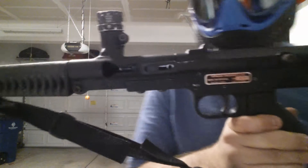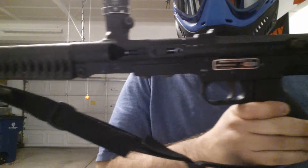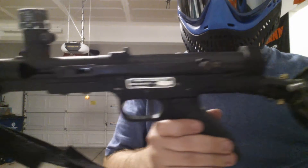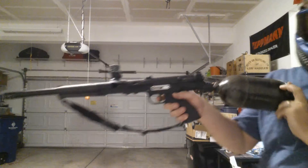It's a Tippmann 68 Special — very old-school Tippmann, very long gun. Really fun to shoot. Normally I like CO2, but I don't have any CO2 so we're going to try it in high-pressure air here. See what it looks like.